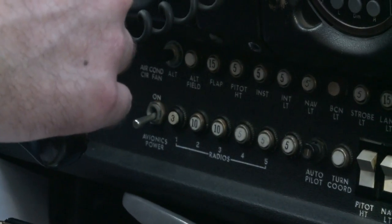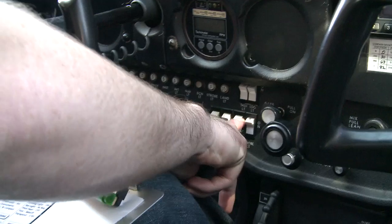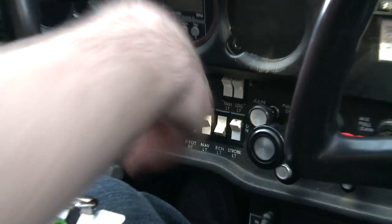Moving on to the start checklist: seat is where I want it, avionics power is off, autopilot is off because this plane doesn't have one, carburetor heat is off — you pull for on, push in for off, so that's set to off — and the beacon light I want on, which is right here.